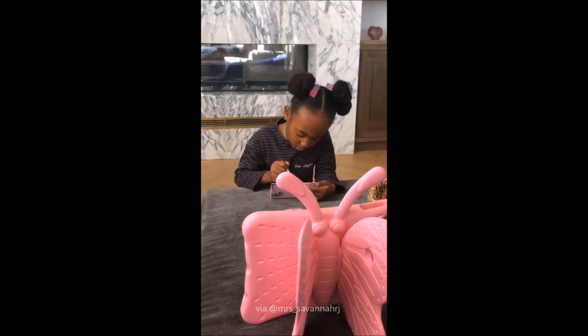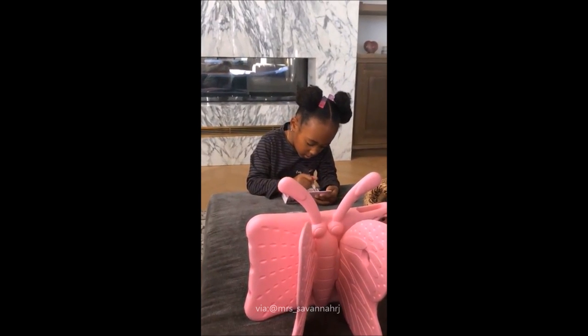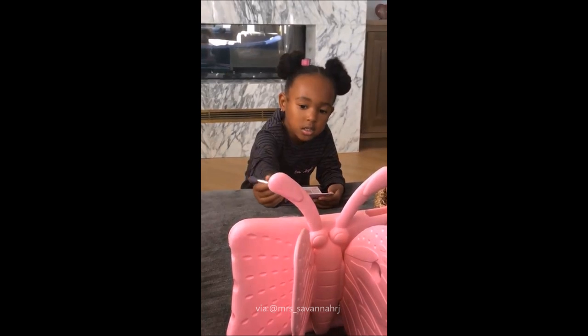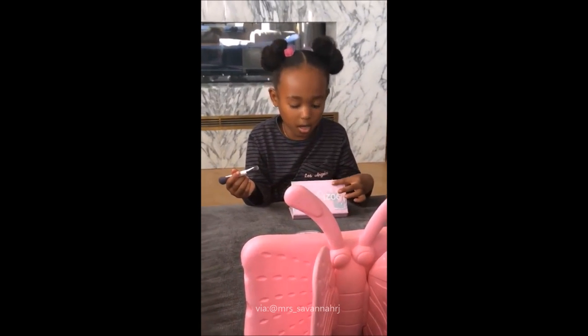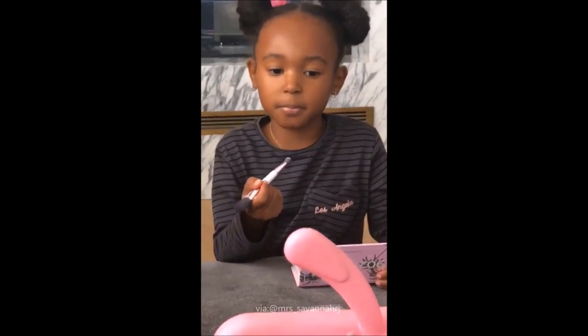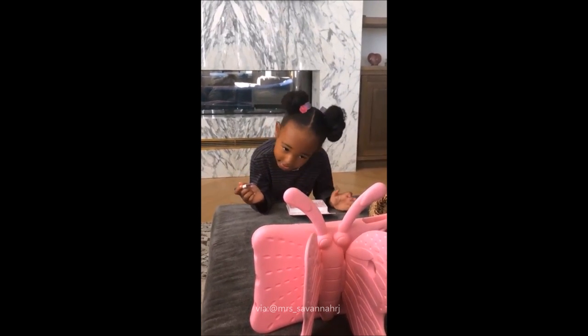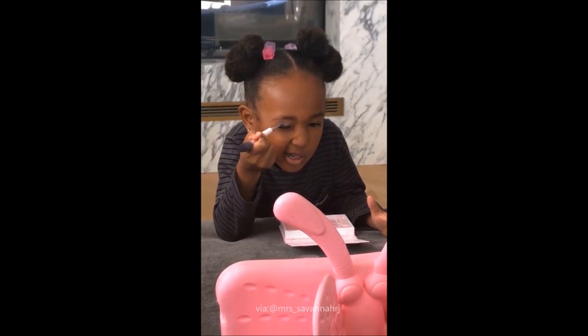I'm going to add on with this color. This is the color that I use. Are you going to say what product you're using? My product is Petite and Pretty. We're going to do this eyeshadow. I don't want to get it into my face because I can't see very well.